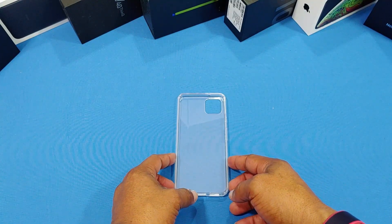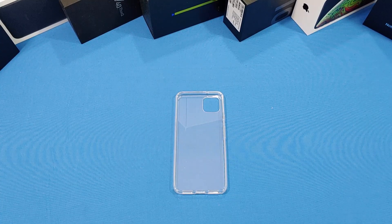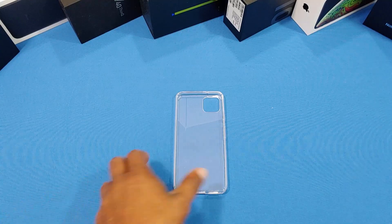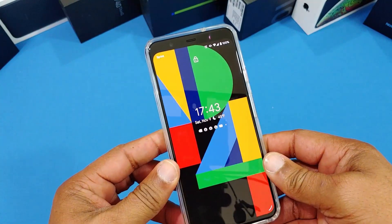This is gonna look good on the device. Let's go ahead and put the Pixel inside and see how it looks. Put the bottom in first, then the top — okay, it fits great!